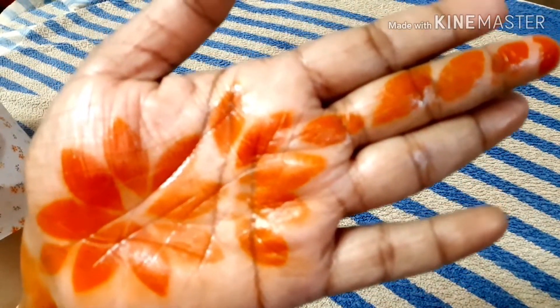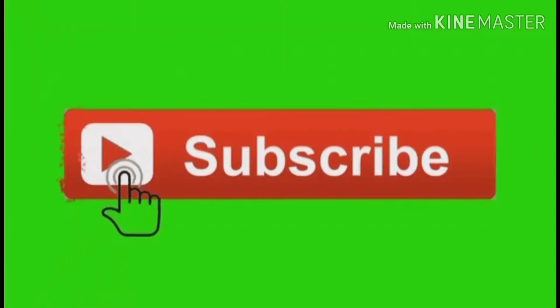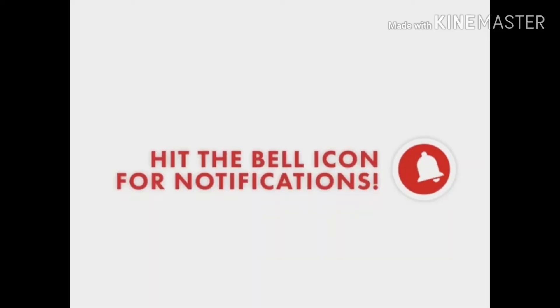If you like the video, please like, share and comment. If you like the video, please like, share and subscribe to my channel. Bye!